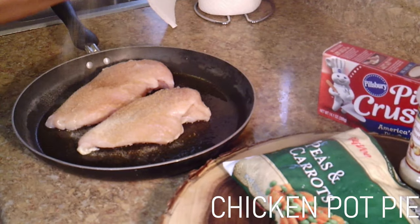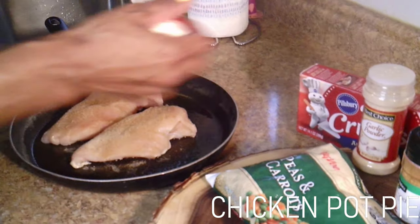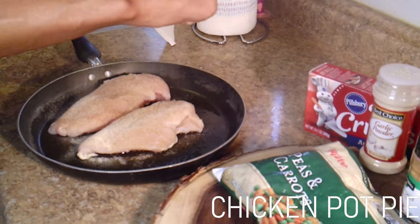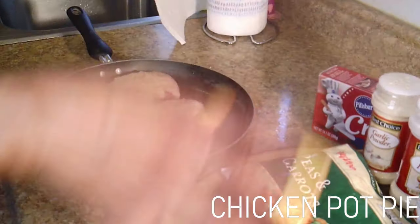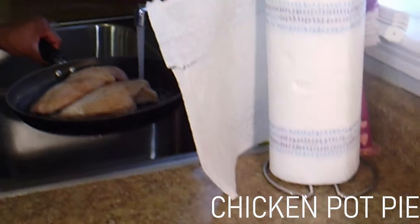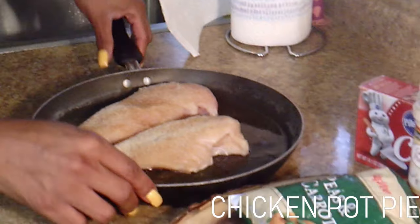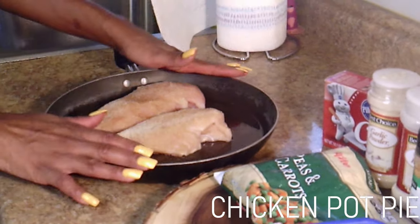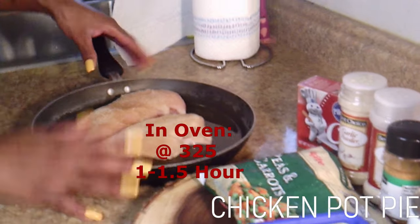I'm gonna go ahead and lightly sprinkle it with the garlic powder, and then we're gonna use some onion powder — probably about half a tablespoon, half a tablespoon to a tablespoon of each. Then what I'm gonna do is just add a little bit of water, get some foil and cover it, and we're gonna put this in the oven at 325 for an hour to an hour and 15 minutes.